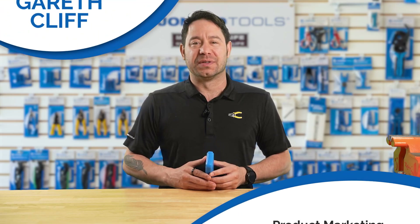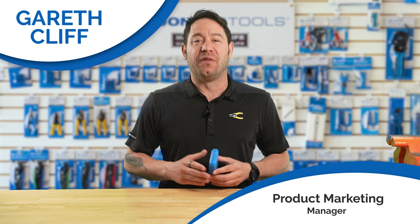Hello, Gareth here from Dronautools. Today I'm going to take you on a quick tour of the AMM-600, our automatic intelligent digital multimeter.